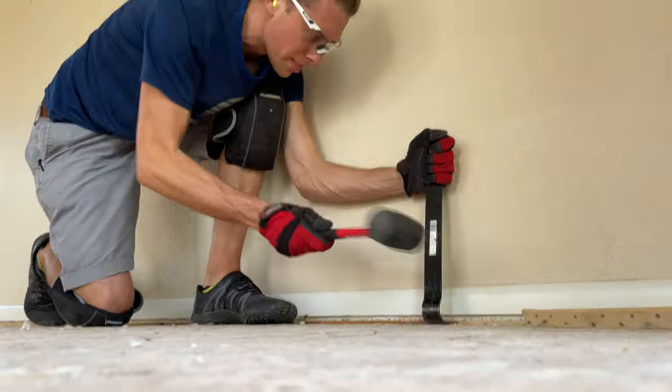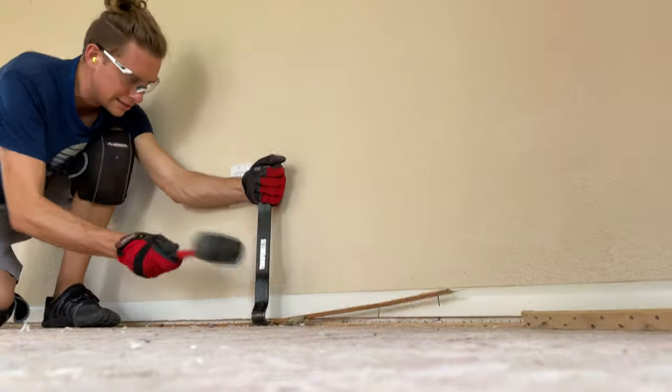In about four hours, we got 1,700 square feet of carpet ripped up and all the tack strips taken out. Not too bad of a job. We're going to go grab some lunch, then come back and start working on the kitchen.